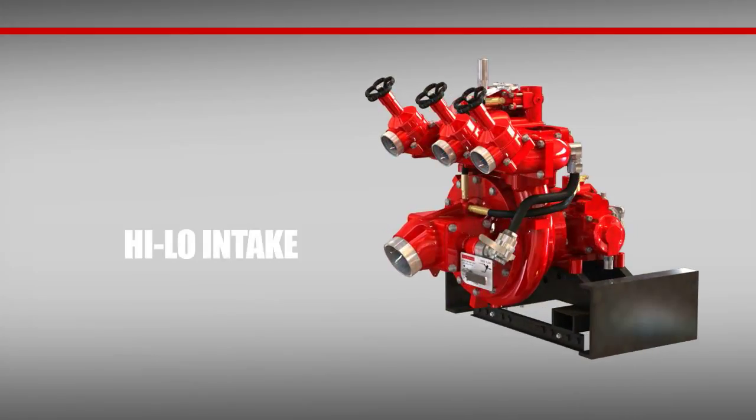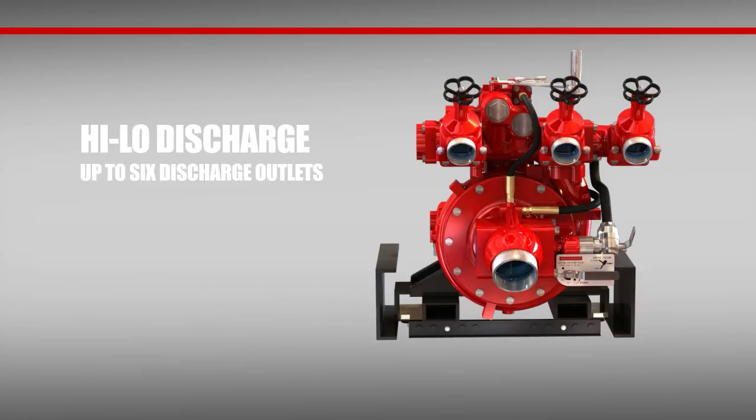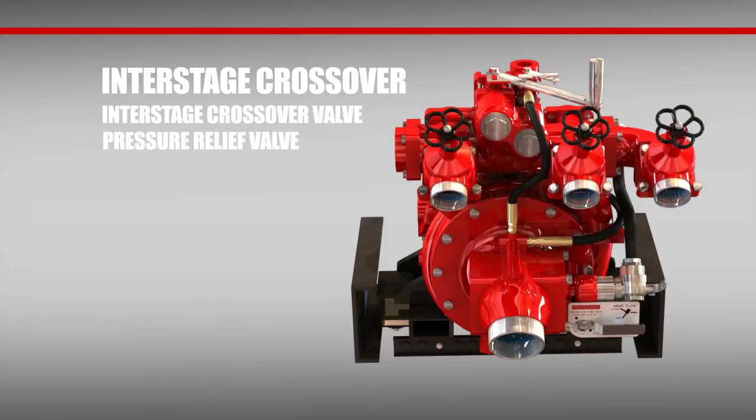Moving over to the intake, you'll find the high-low is designed with your choice of aluminum or bronze intake, featuring a 30-degree droop as well as two auxiliary 4-inch side flanges. The discharge manifold is also constructed in your choice of bronze or anodized aluminum and offers six discharge outlets. Lastly, notice the well-conceived and placed interstage crossover valve — it incorporates a built-in high-pressure relief valve and removable strainer for the high-pressure stage inlet.